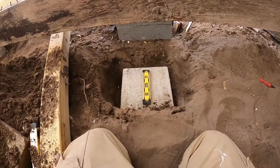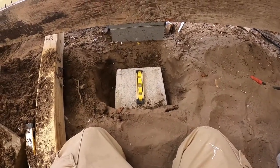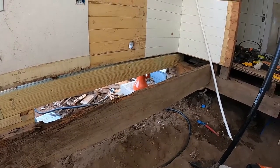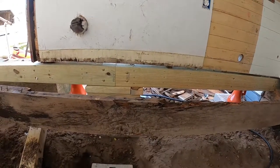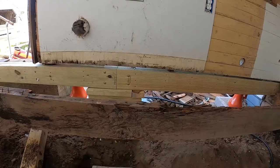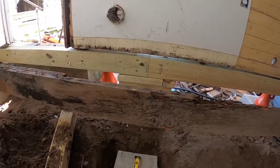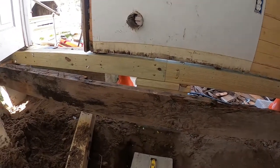Once I get this in place I will lower the house, although I might still do that today. I'd rather not be lowering the house on Christmas Eve — kind of ruining Christmas there. What I might do is get a floor joist in just to make sure that this holds square before I lower it.